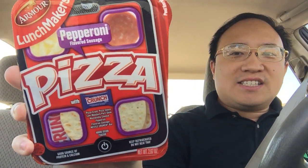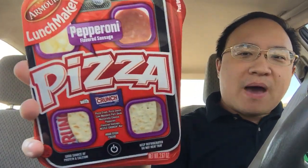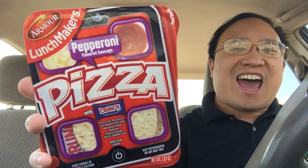So I figured a good way to celebrate Happy National Cheeseburger Day — I'll eat these. They're not Lunchables, they're Armour Lunchmakers Pepperoni Pizzas. You thought I was going to eat a cheeseburger, weren't you?